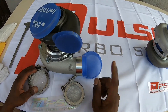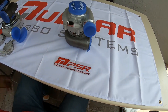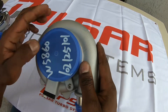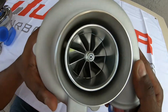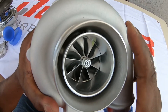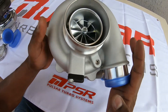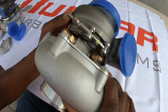Now we're going to move over to this one. What we have here is the G25 660, also dual ceramic ball bearing — beautifully constructed. It also has the speed sensor option. Very nice housing, beautifully constructed, v-band all around.